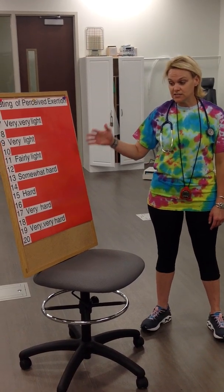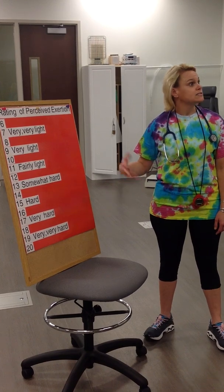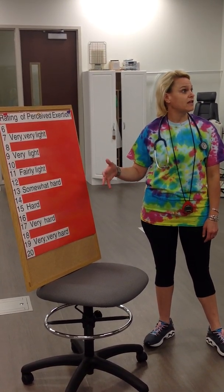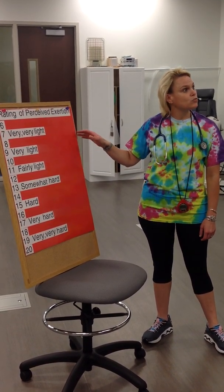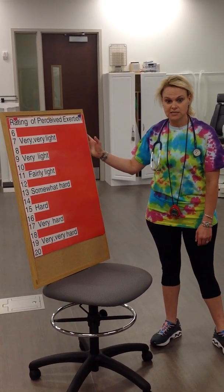At the end of the test, I want you to be at a minimum of a 17, if not higher. This is a maximal test — you're going to go until you don't think you've got anything left in the tank. Standing here now before the test, where do you think you are on the scale? Okay, so minute zero RPE is a six.